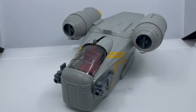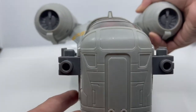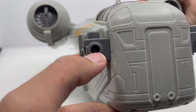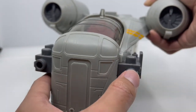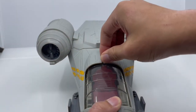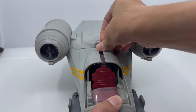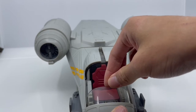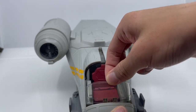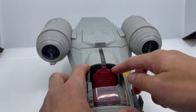Now let's look at the really big Razor Crest. Looking at the front, there's not a whole lot of detail but I really like the gray on it. We have a few holes to put in the missiles, which I'll show later. You can open the front section to fit the Mandalorian or Baby Yoda inside, and you can adjust the front panel up and down to give Mandalorian a bit more space.